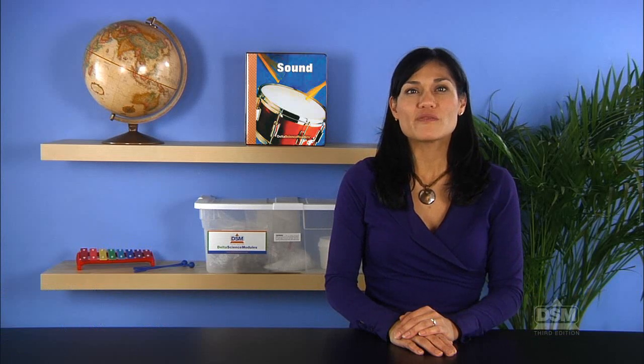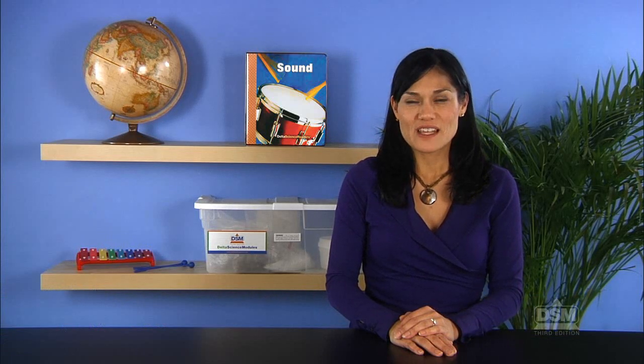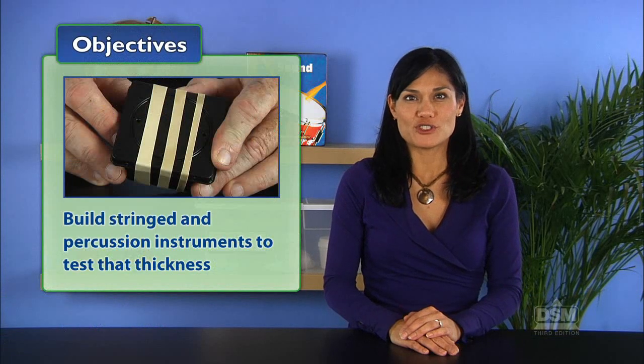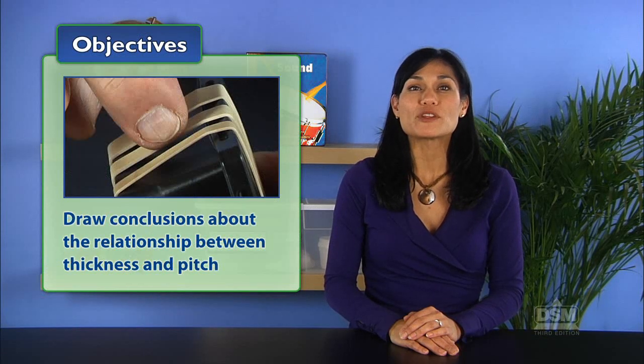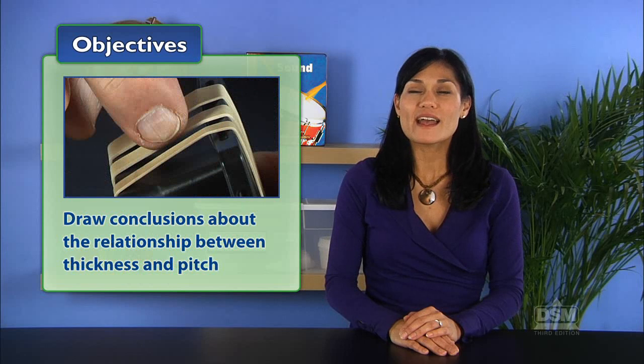In Activity 10, Thick and Thin, students extend the exploration of pitch to the variable of thickness. They first build stringed and percussion instruments to test thickness, and then draw conclusions about the relationship between thickness and pitch.